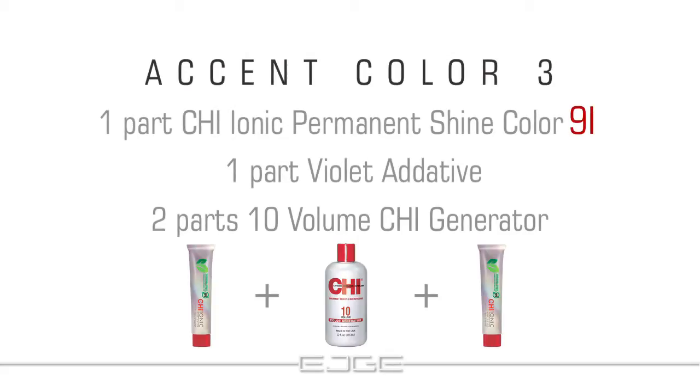For the third accent color, mix one part 9i, one part Violet Additive, and two parts 10 volume Qi generator. Follow the Qi Color and Blondis Blond manuals for timing and application process.